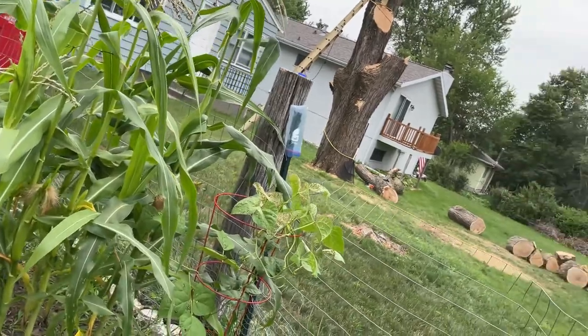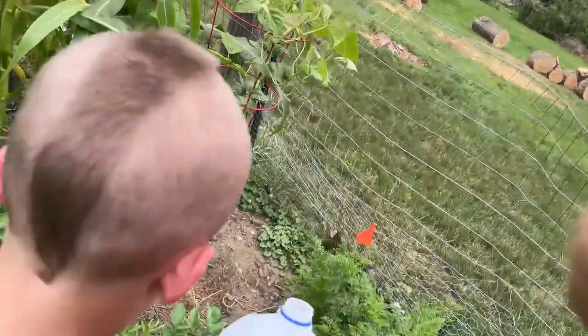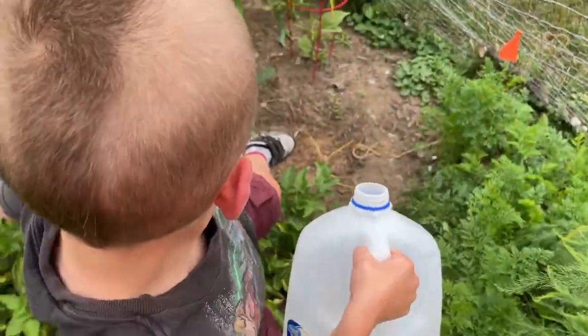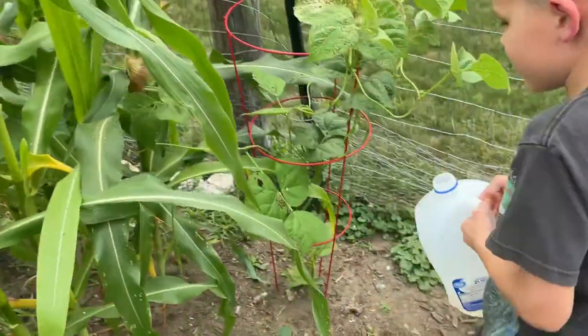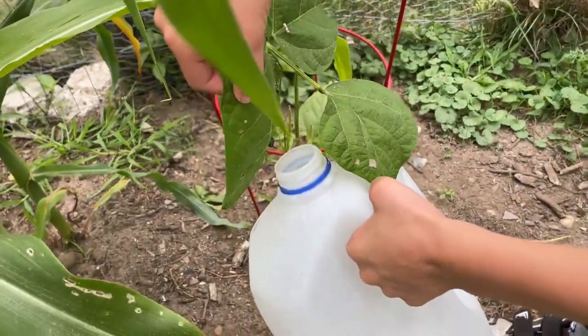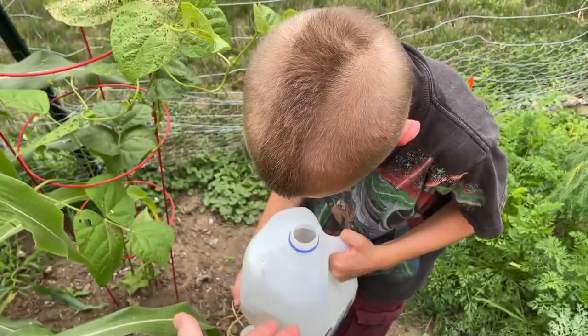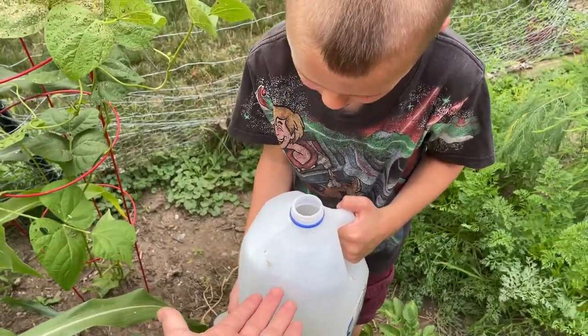Oh, there's another one! Do you want to get it? Yeah, you try it. Okay, step over. Got it! Did you get it? Yeah! Good job! They're trying to swim. High five!